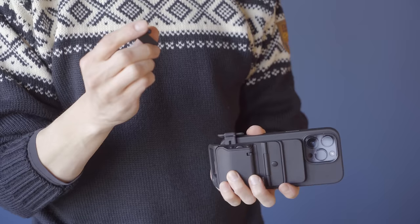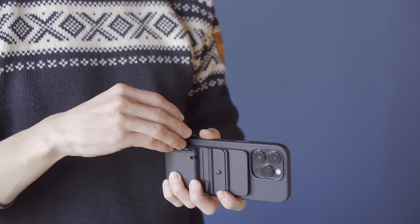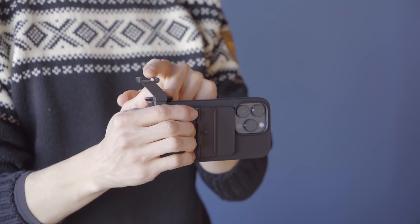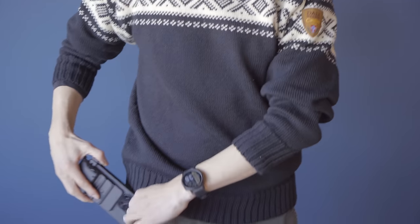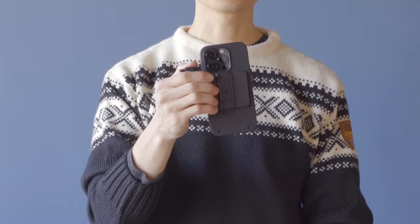The MagSafe adapter also comes with an optional cold shoe that slides in and clicks into place, so you can mount microphones, LED lights, or whatever you want to use a cold shoe for, then remove it again if you don't need it. With the MagSafe adapter it still fits in your pocket, and you can mount it in portrait mode or landscape mode.